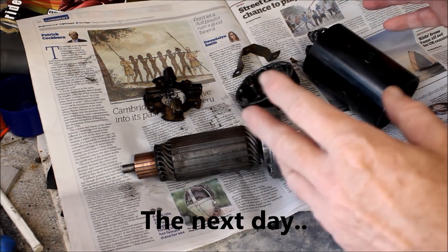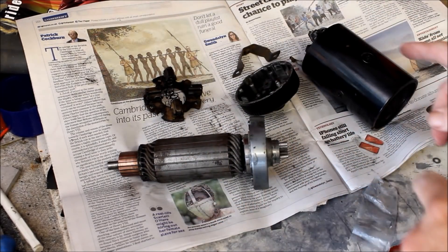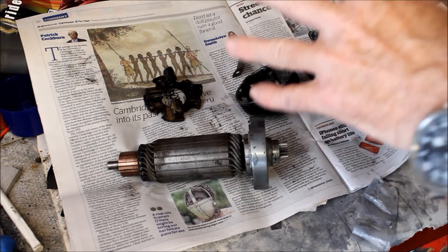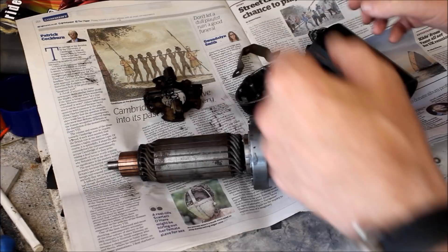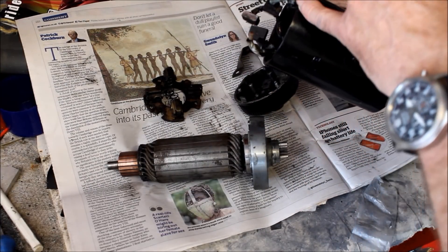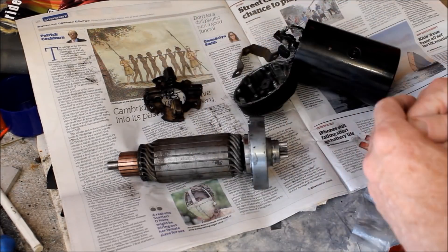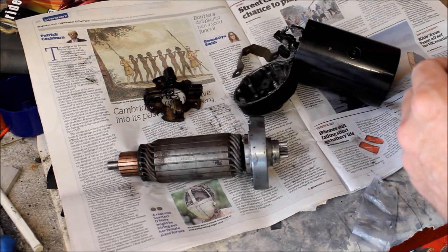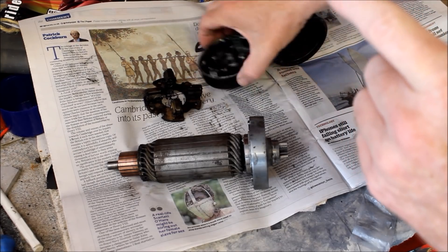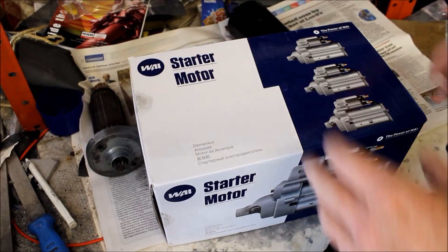Here we have the starter motor from the XL1000 Ironhead engine in my gnarly. In the last episode I had problems starting the bike and I think I traced the problem to this starter motor. I took it apart and found a problem around here with the wiring — it's all frayed and I think I might have had a short. Rather than trying to rebuild this thing, I thought I'd just buy a brand new one. I was quite surprised I managed to find one in the whole of the UK for sale, which I snapped up, and that arrived today.